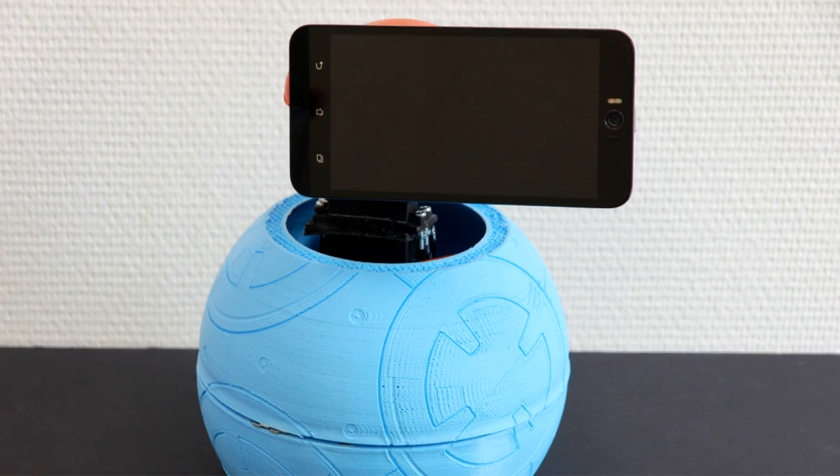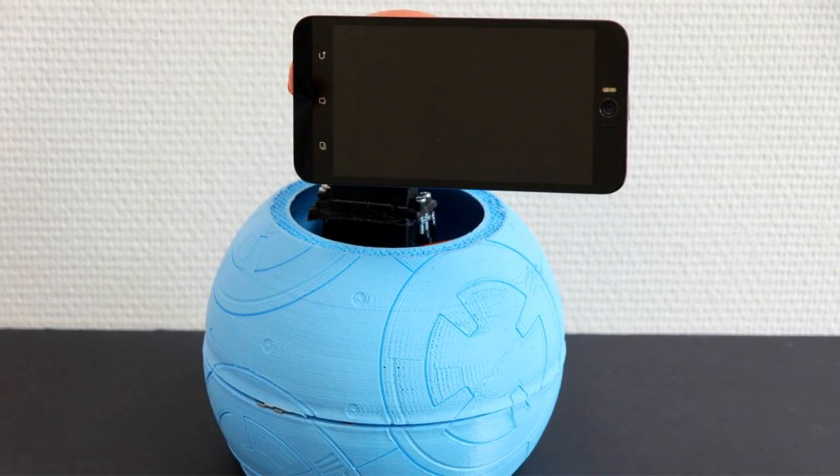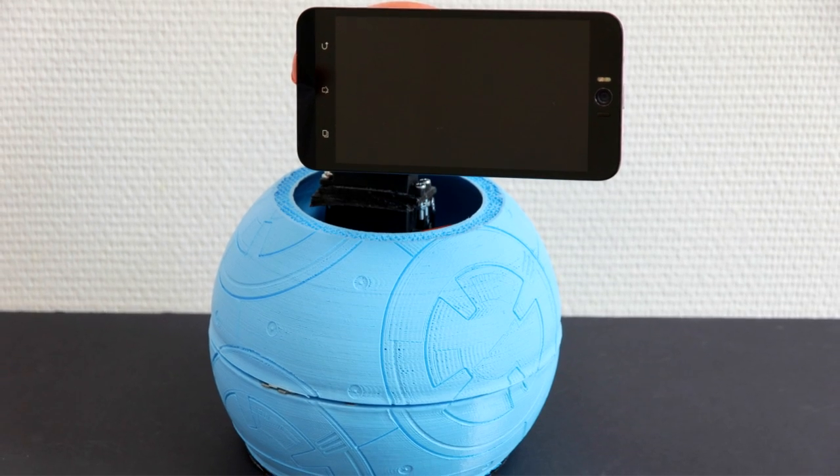One more thing you'll need is an Android phone that you will put on top of your BB-8. Once you have the mold, the electronics, all the soldering done, and the firmware uploaded, you just run the app on your cell phone — and that's pretty much it. You're all set.